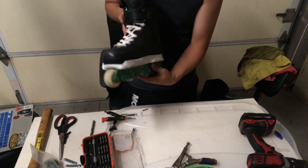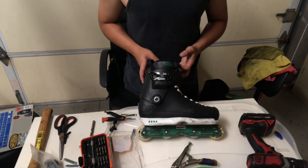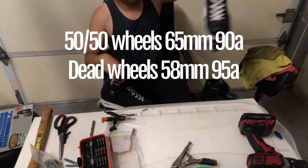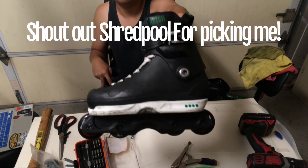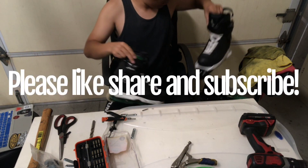Now I'll go ahead and show you the other setup that I was working on. This is my Antirocker setup, and I'll go ahead and grab my flat setup here, which is the new Wish Frames that I just got. Huge shout-out to Cletus and Wish Frames and International Skate-Off for hosting a sick event online, allowing me the opportunity to win those frames. Can't wait to try them out — hope you guys enjoyed.